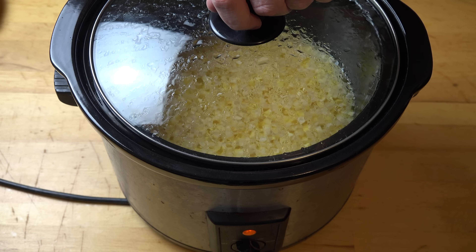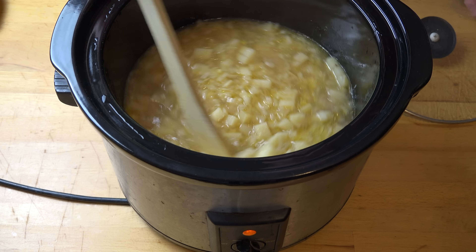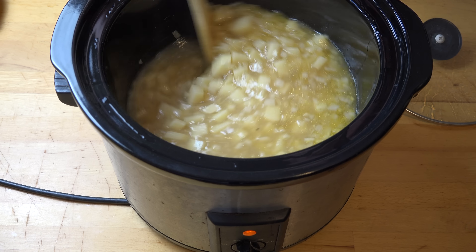Our time's up, so let's take this lid off and let that steam out a bit. Give that a quick stir — yes, these potatoes are lovely and tender. Just see how they squish nice and easily.